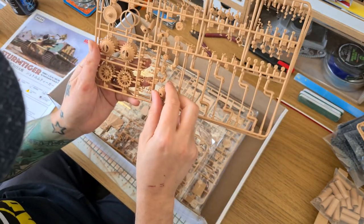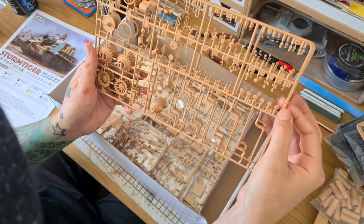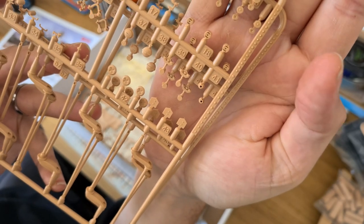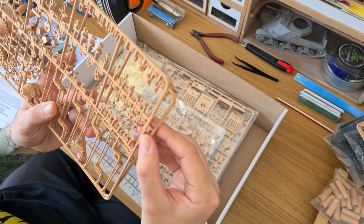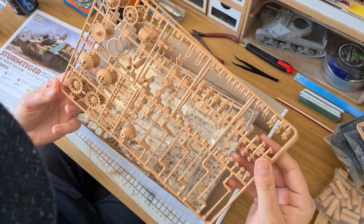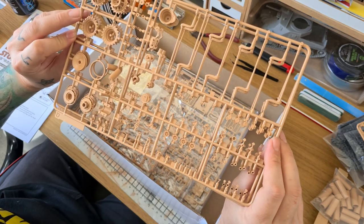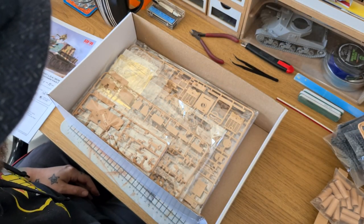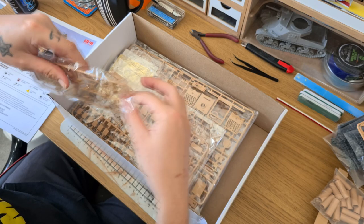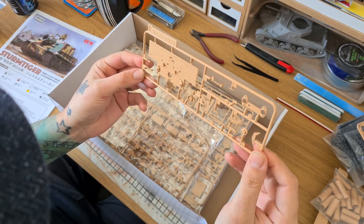On this sprue we've got the torsion bars, the drive sprockets, the final drive, the exhaust cowling, and some other little details. You can see all the individual bolts here — you cut these off the sprue when you glue them on if you wanted some extra bolt detailing. There's a few different sizes ranging from small through to larger ones and different shapes. I didn't actually see any call-outs for them in the instructions — it could be that this is a recycled Tiger I sprue from some of the other Ryfield models. We've also got the rear engine plate here and a few more of the smaller details that go on the vehicle.